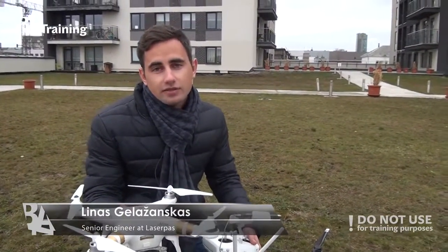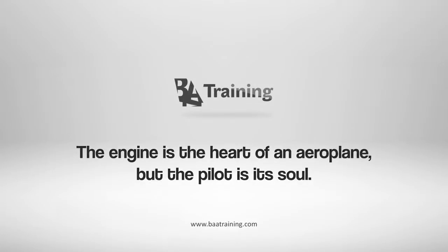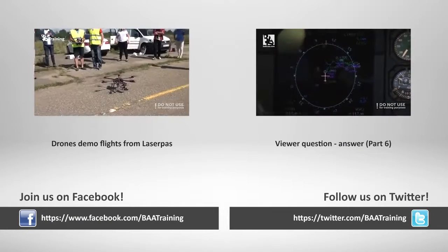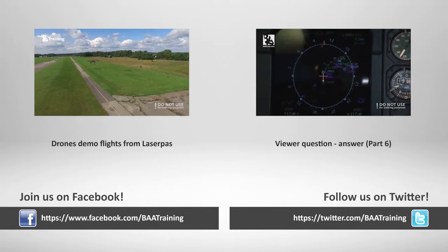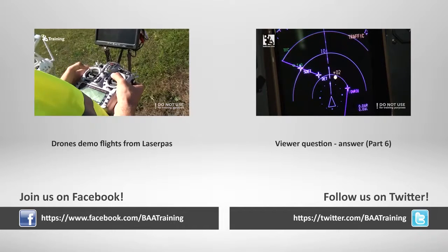If you want to learn how to fly or have any questions, please leave a comment or contact us. Thank you.